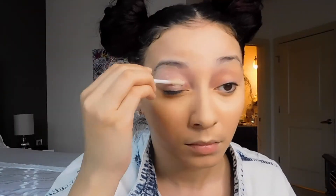Today I'm going to do a soft nude look on my eyes. So before I start that, I'm going to prime them with my Urban Decay eyeshadow primer. You just dab a little bit on your eyelids and pat it in with your finger or your beauty blender.